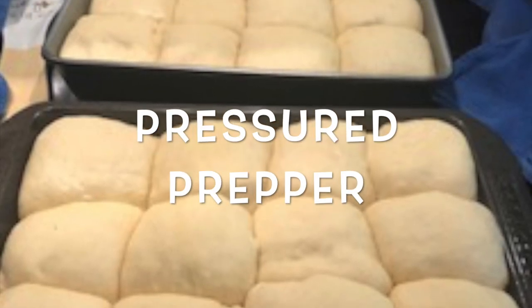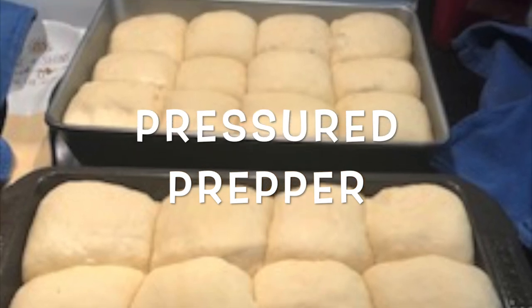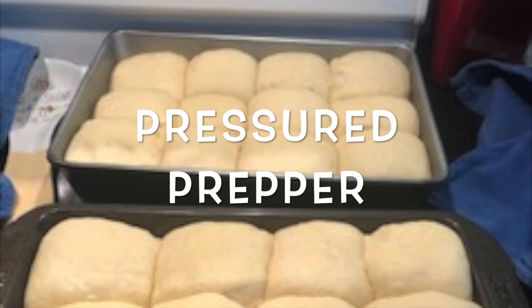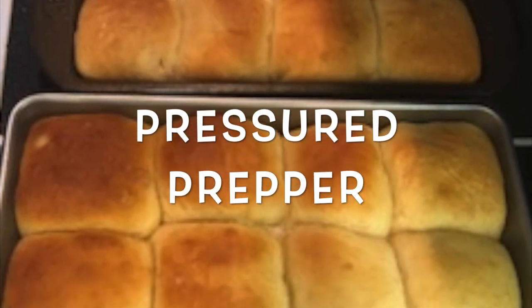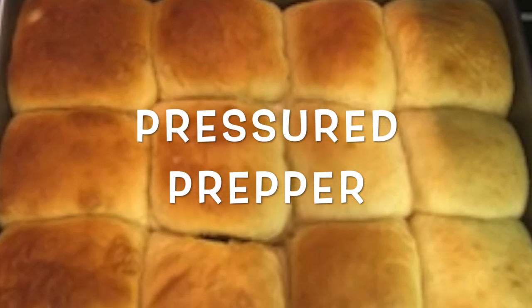If you've got any questions, leave them in the comments below and I'll help you where I can. These are also great for cinnamon rolls and hamburger buns — it's really a great dough recipe that's very forgiving. This is the Pressure Prepper. Hope you have a great Thanksgiving and Christmas, and I'm out.